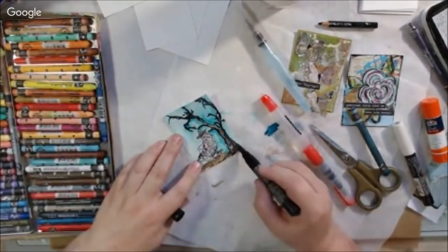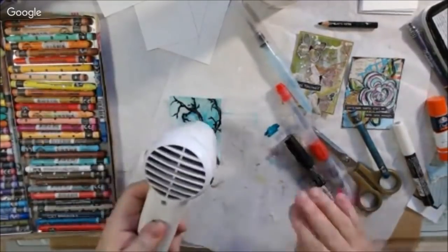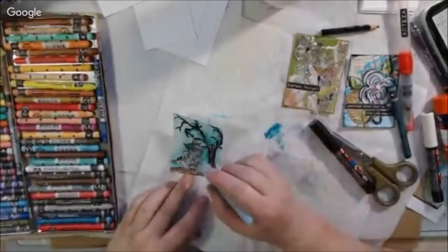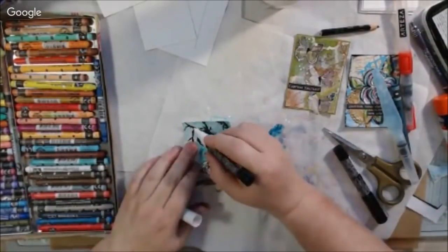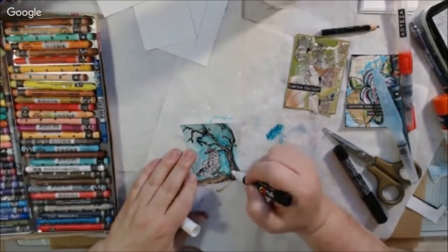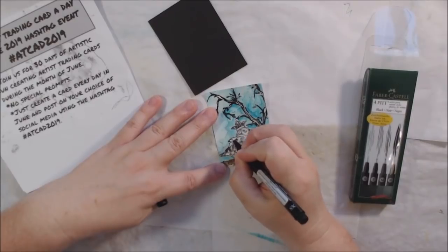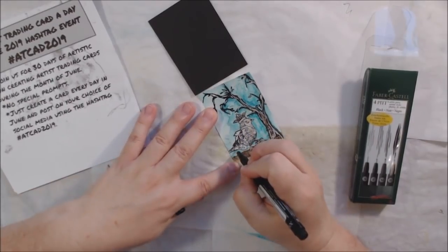I decided the stamping wasn't dark enough and I wanted it more black, so I went over it with a Posca pin. What I didn't think about was that the card was still wet, so the Posca pin did bleed a little bit, but I didn't really mind — I thought it looked interesting anyway. Then I went back over it with a little bit of brown crayon and some white Posca pin to give it highlights, because I had obliterated all the scratchiness that was on the stamped image.